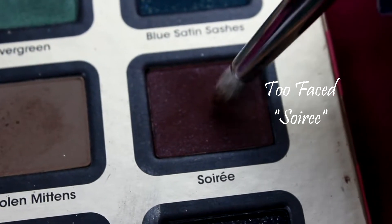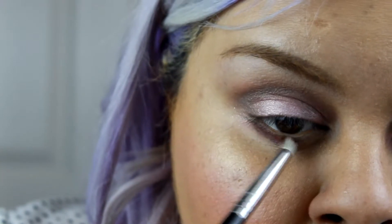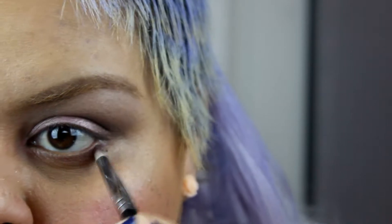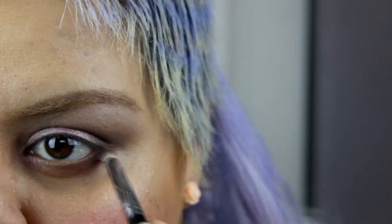Next I'm gonna use a pretty burgundy color and put it on my lower lash line halfway into my inner corner, just like so.